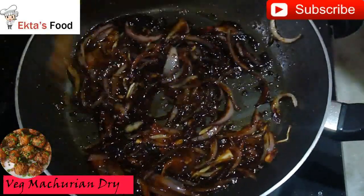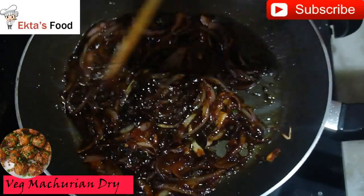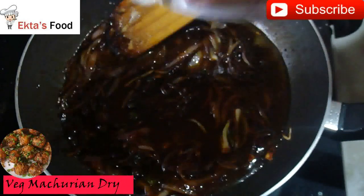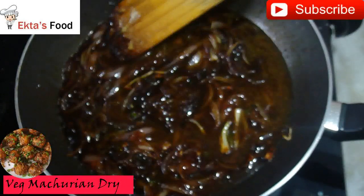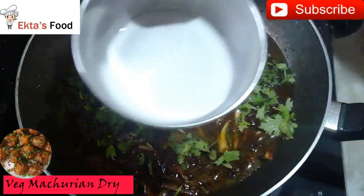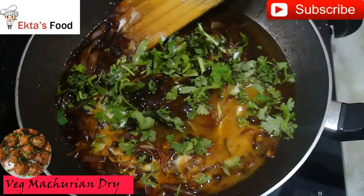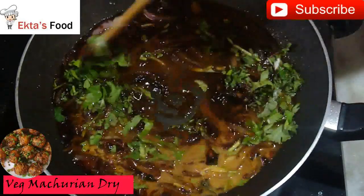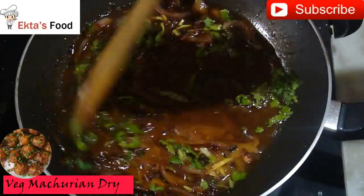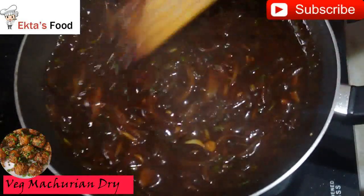Let's pour the garlic. It will be like a nice sauce. Now we will add a bit of water. The garlic paste will be added to the ingredients, mixed in with the oil. Put in 1 tablespoon of water and mix the sauce a little for 3 to 4 minutes. The sauce is ready for dry manchurian.